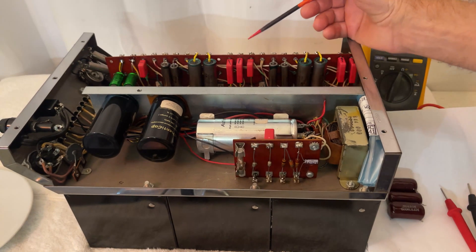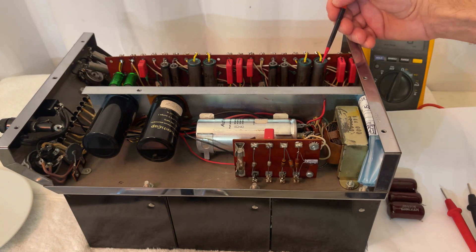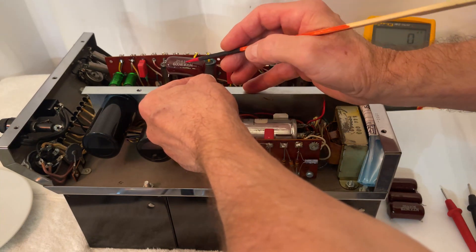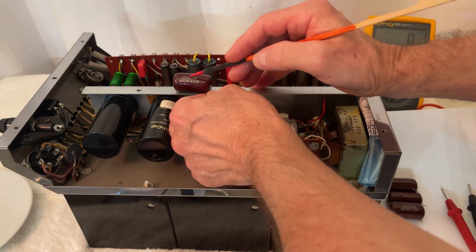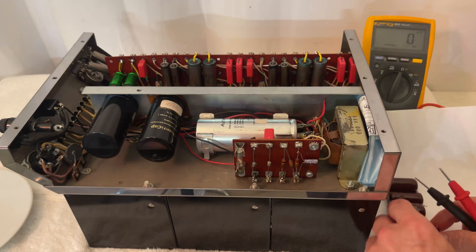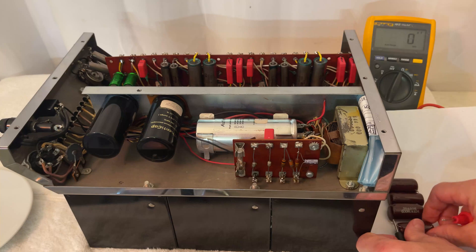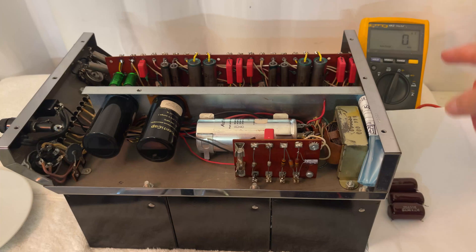Moving along, we're almost done. These two capacitors over here and these two capacitors over here are the coupling capacitors for the output tubes. This is what was in their place — 0.25 polyester. The Russian paper and oil capacitors are infinitely better than these, even when these were new. They are now 0.345 — out of spec. And by the way, these are Fluke multimeters and I have three and they all concur. The new capacitors measure spot on. So this is not instrument error.